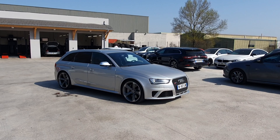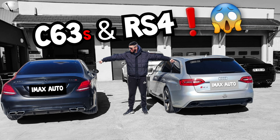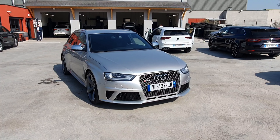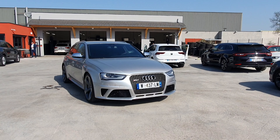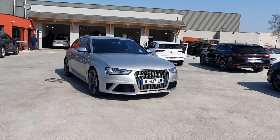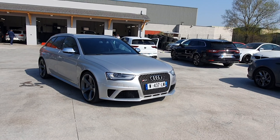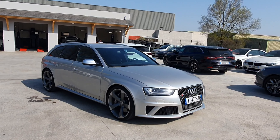Donc comme vous voyez les gars, la magnifique RS4 que j'avais ramenée avec la C63S, qui est partie du jour au lendemain, elle a été vendue. Donc là, celle-ci est disponible à la vente. C'est un RS4 version B8, moteur Atmo de 450 chevaux, FSI. Ça fait un bruit, vous allez voir quand je vais démarrer.